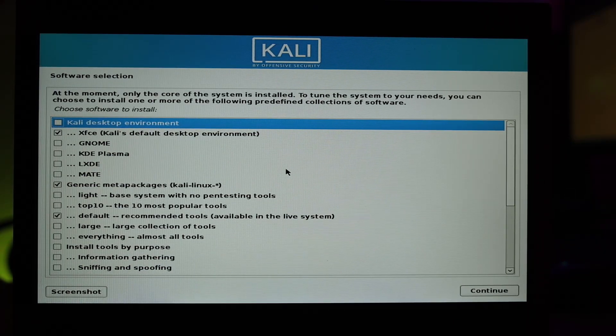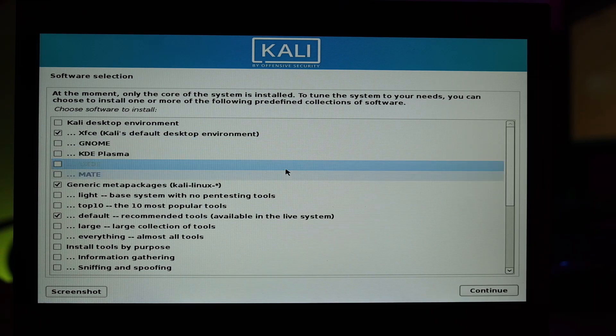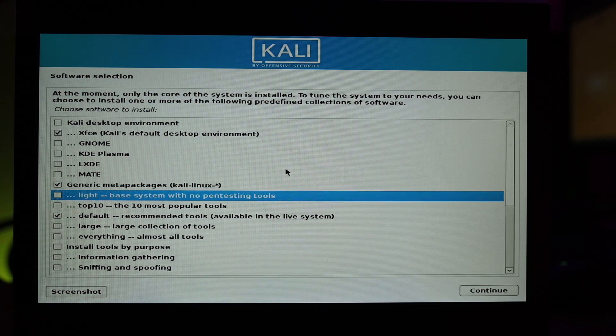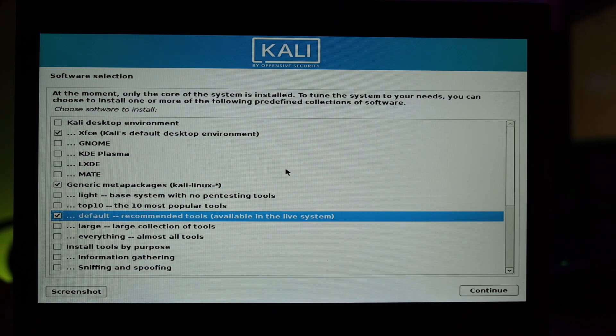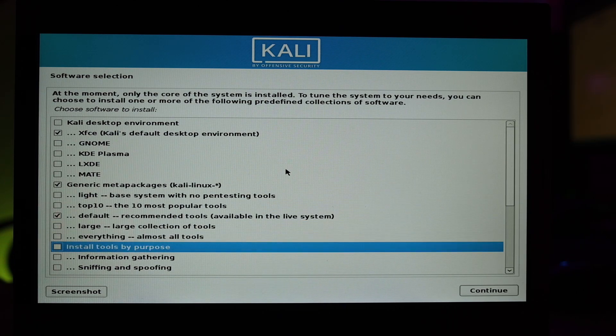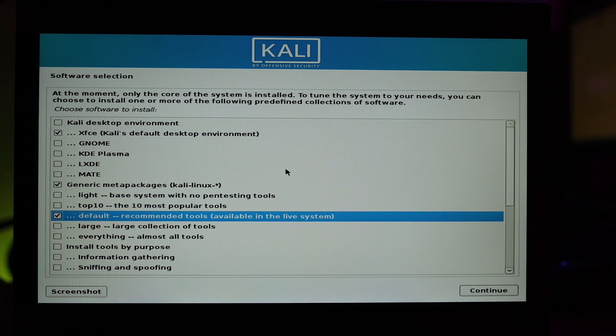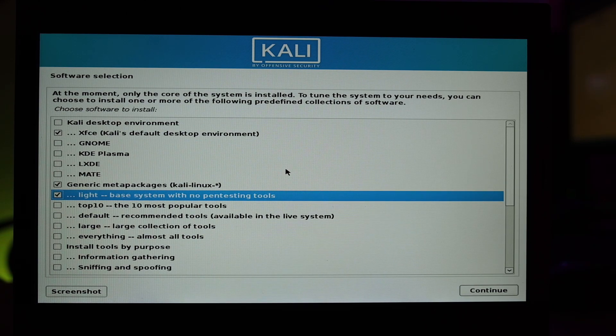You can choose GNOME, KDE, LXDE, MATE — I'll leave it on XFCE. For tools you can choose: light base system with no pen testing tools, top 10 only, default recommended tools, large, or everything/almost all tools. I couldn't find documentation on exactly which tools each option installs. You can also install tools by purpose. If unsure, leave it on default. For this demo I'm choosing light to save time, since I'll wipe this drive again anyway.